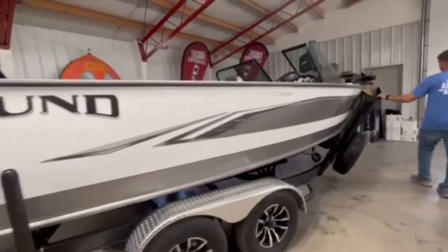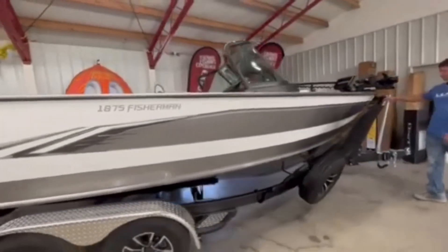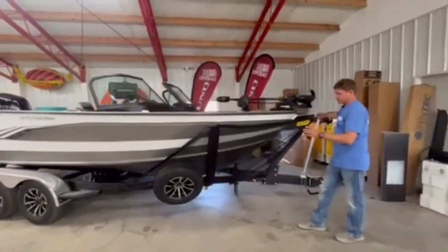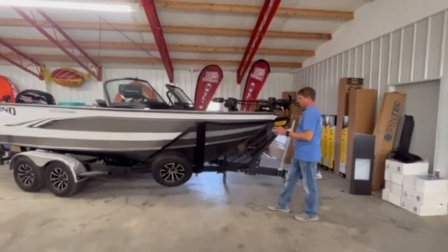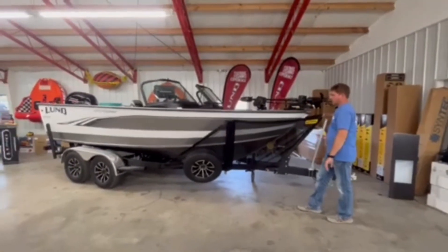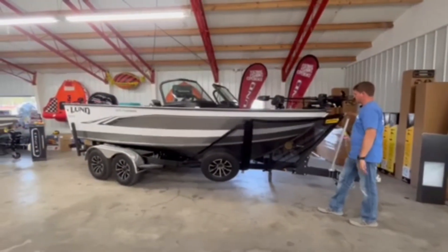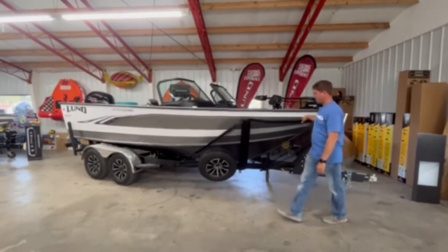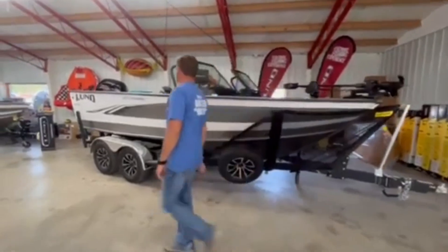Now this is not a Lund option — this is an aftermarket rock guard that we always stock. It bolts onto the trailer and stays on the boat; you don't have to take it on and off every time you use it, which is a handy feature. This is something we can add to any Lund.